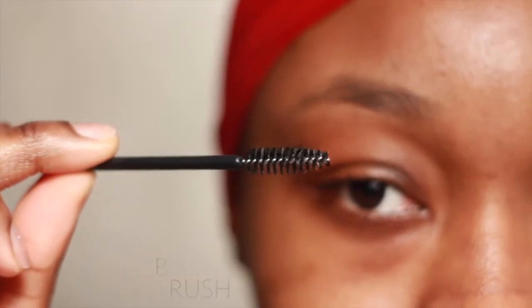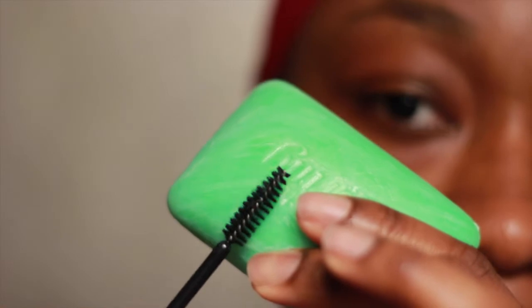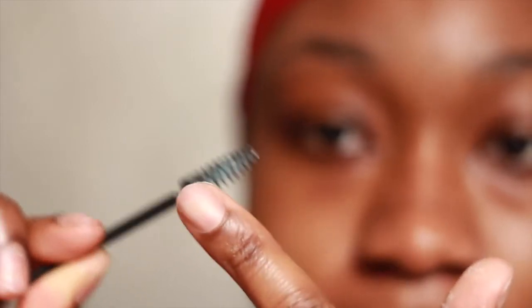I got this free spoolie from Sephora, and instead of using a brow gel I like to use a bar soap because it holds your eyebrows down throughout the whole day. It's affordable — it happens to be from my home bathroom, free ninety-nine.